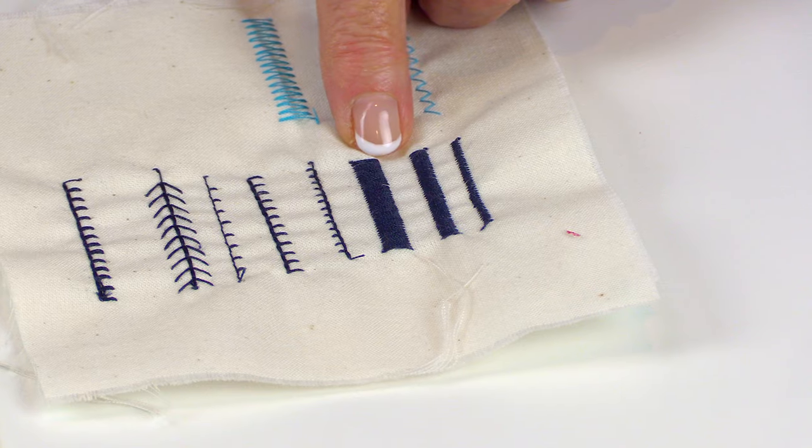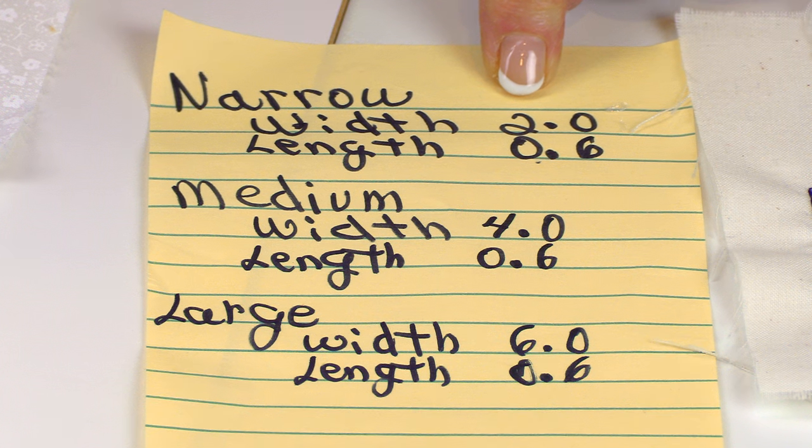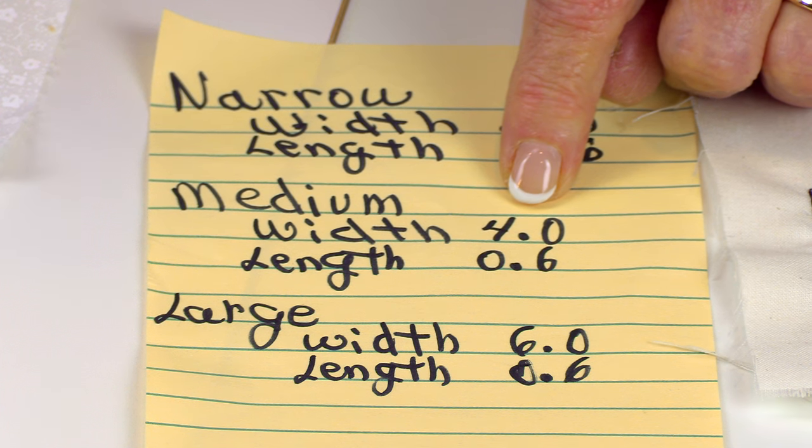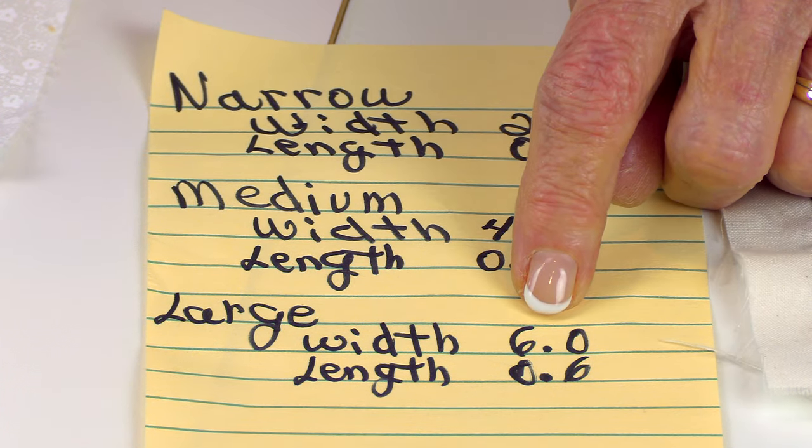One of my sewing machines, my Viking, has preset widths so I can select small, medium, or large. On most machines you just have one size, but you can change the stitch width and length. The narrow setting gives you a narrow satin stitch, the next gives you a medium, and the last is the widest. You can change it to any width and length you like using the keys on your sewing machine's computer screen.